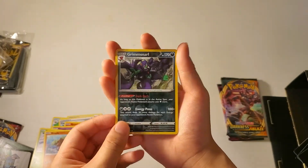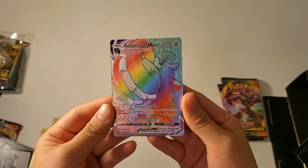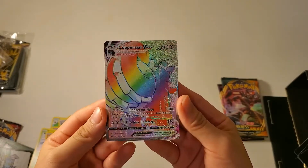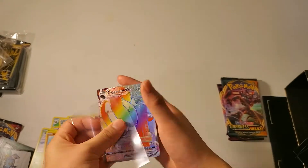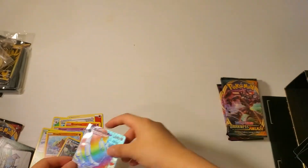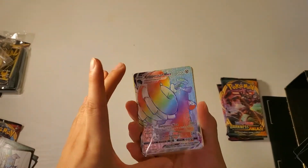This is our reverse holo, and then this is our last card. Look at that - wow, it is rainbow, it's so beautiful. Let me put this in a sleeve. And that was our sixth pack. So far I think we're doing good.